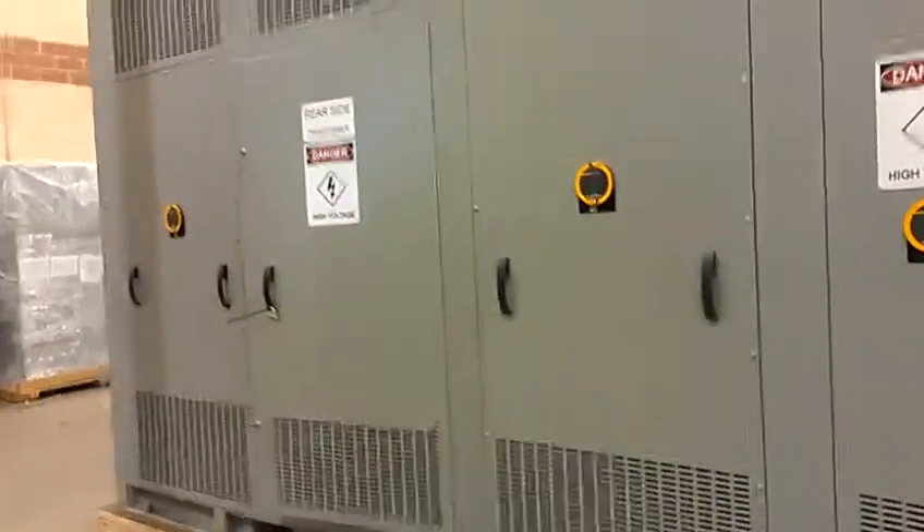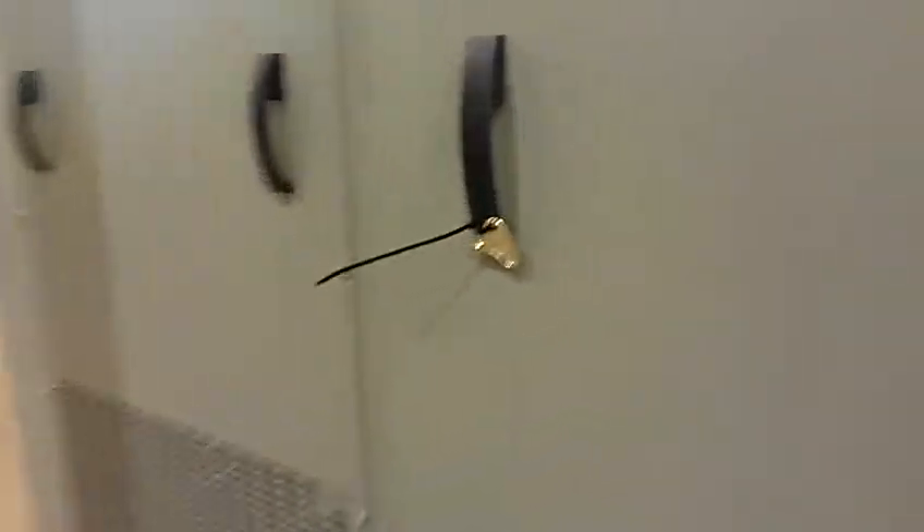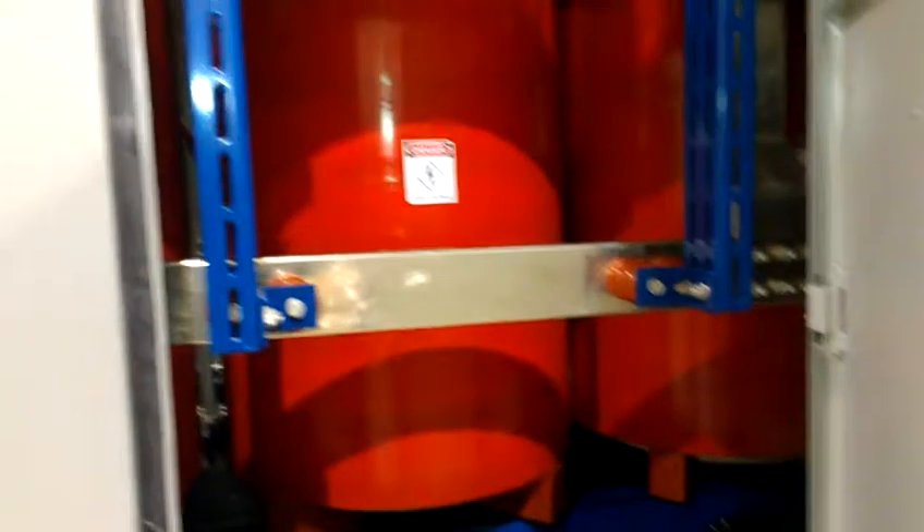This is the rear side of the transformer, also called the LV side. We call it the LV side because the inner coil — the LV coil — has its bus coming out from this side. Therefore you see all the LV bus, which is a much thicker bus, being routed to this side.